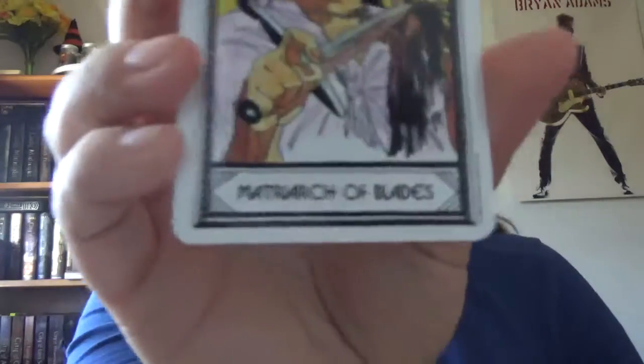The King is replaced by the Matriarch, and then it goes down from there.